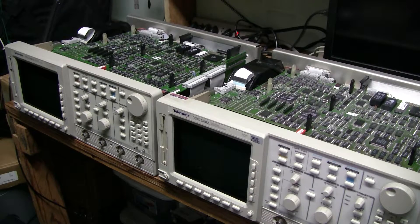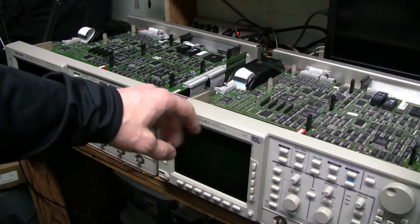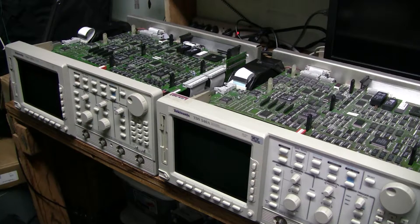The only disadvantage of this approach is that now I have the same error log in this scope as in the other one, but it's a minor problem. I wish I knew how to clean error logs — there seems to be a way, again using the GPIB interface, which I don't have.